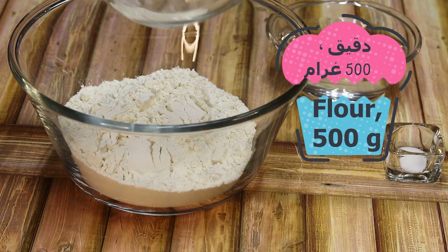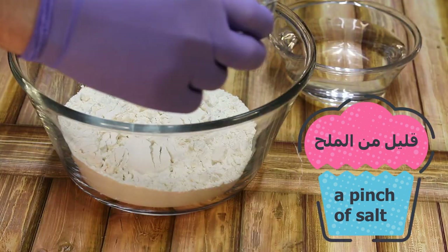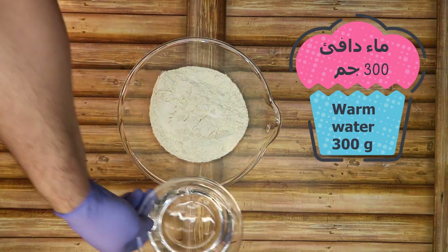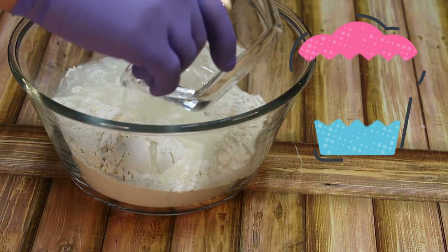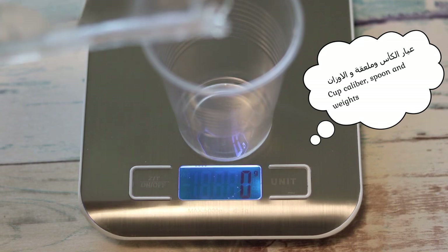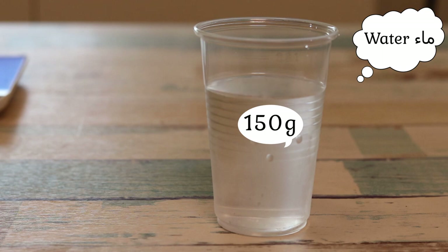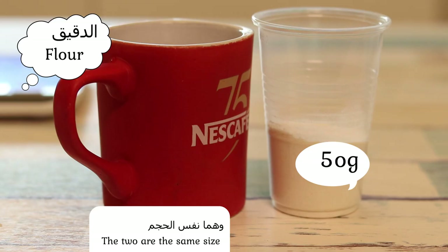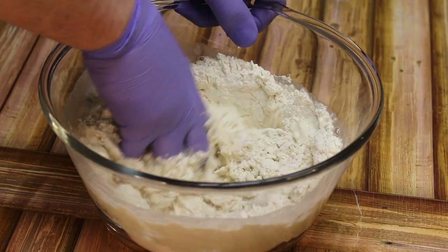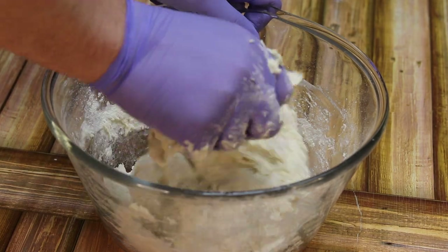أي نوع دقيق. ملح نص معلقة صغيرة. الماء 300 غرام. عيار الكوب اللي ما عنده مزام. هذا الدقيق. مزيج جيد تقريباً خمس دقائق حتى تنسجن.